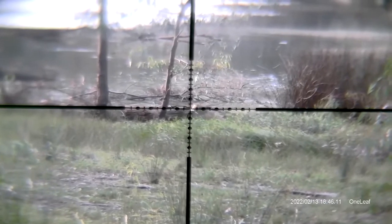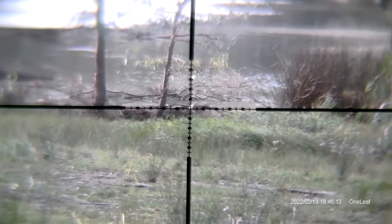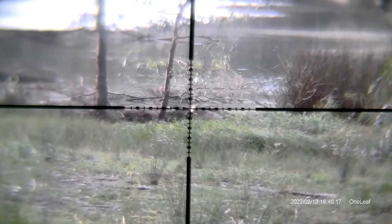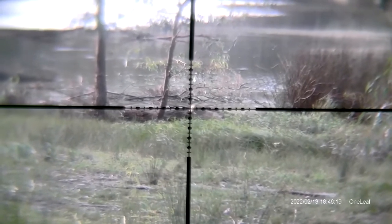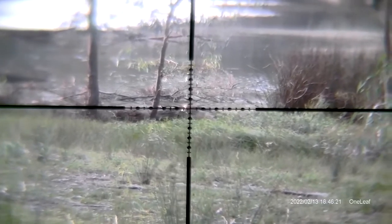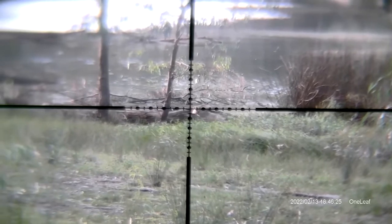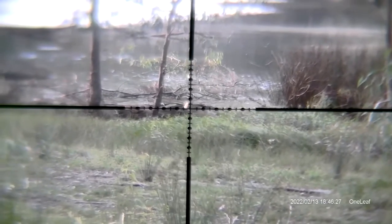It's done over two locations on three different nights. The first night was location one. The next night was location two and it was extremely windy — 30 to 40kmh winds with gusts to 50. Terrible for shooting, but that was all we had. The last night was more mild conditions, a little bit of wind but nothing like that.